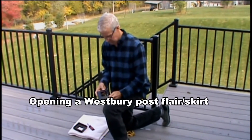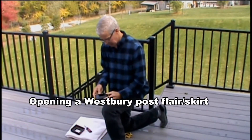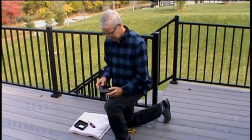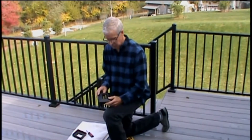Several of us have had problems with these post skirts, post flares. This is a Tuscany flare from Westbury, and I just thought I'd throw together a quick video to show that it's really very easy.